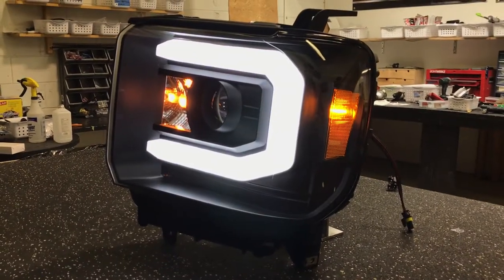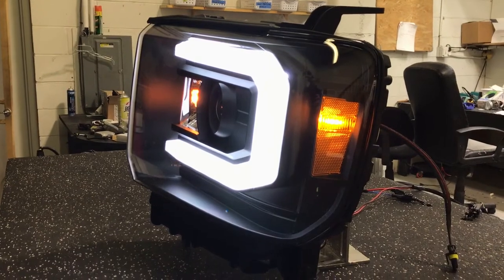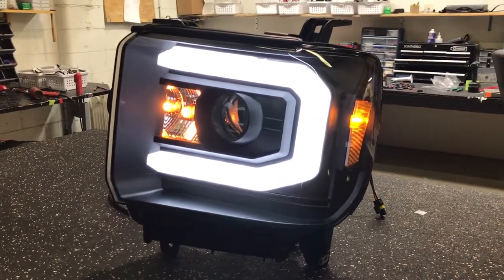We're going over this GMC Sierra projector conversion. These come with factory projector headlights. This is an aftermarket headlight made by Anzo.